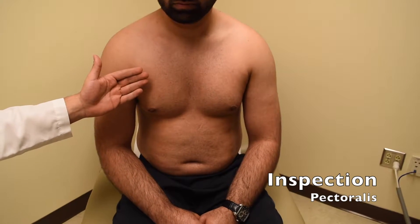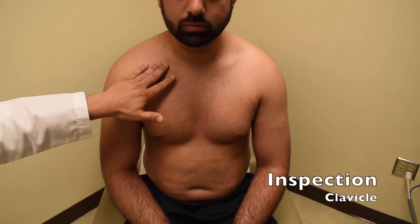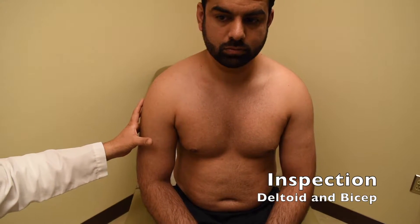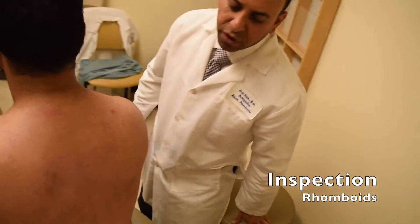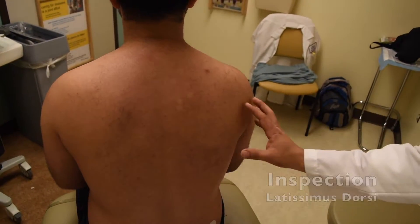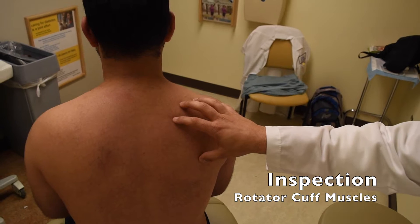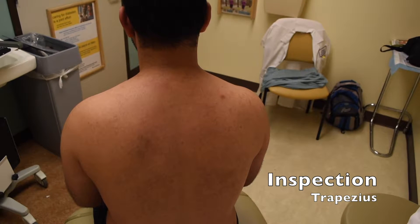First, we'll look at the pectoralis muscle — make sure that looks symmetric right and left. You'll look for any deformities along the clavicle, any bruising, redness or swelling, and then look at the overall musculature of the deltoid and biceps for symmetry. Moving around to the back, we'll look for any signs of atrophy along the rhomboids, the latissimus, and the rotator cuff muscles along the scapula. We'll also look for any difference between the right and left upper trapezius muscles.